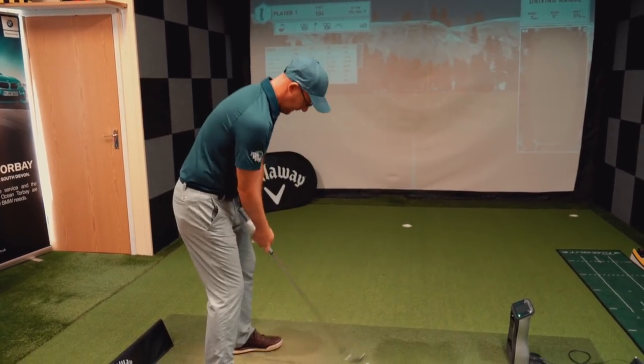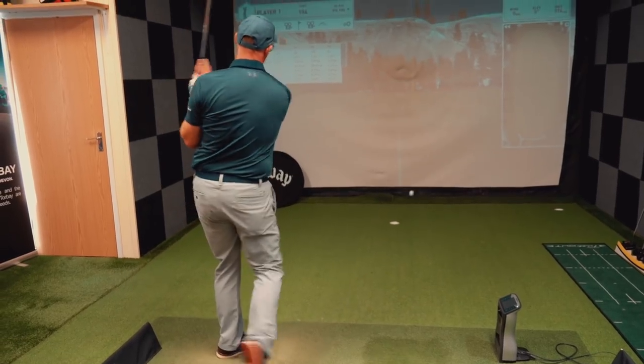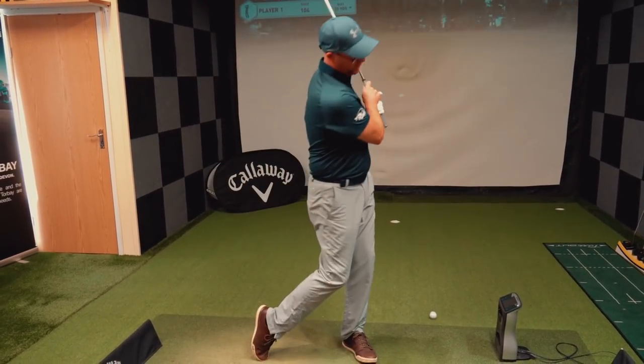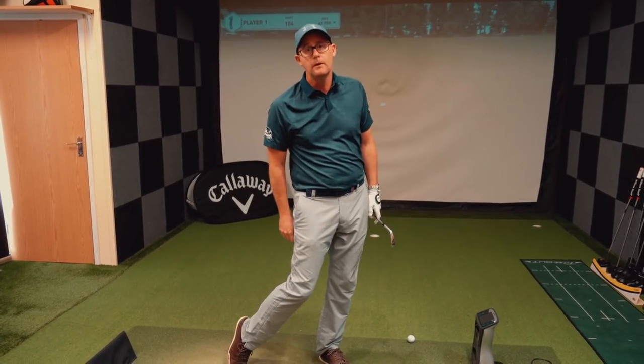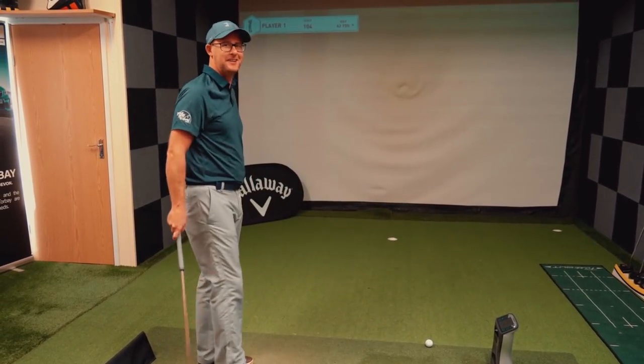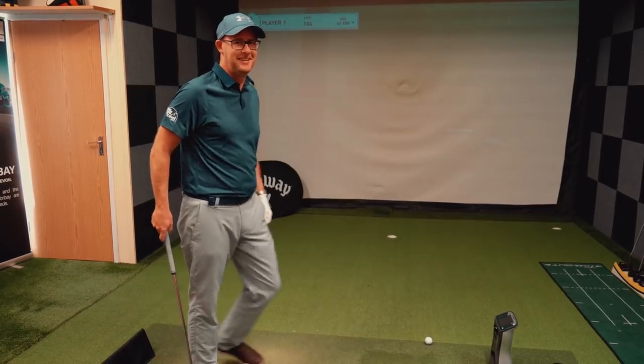The weak grip — kind of body and engine — means the left arm doesn't have to get too involved. It just feels like the interaction with the ground is so simple.